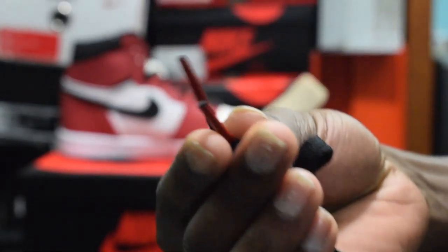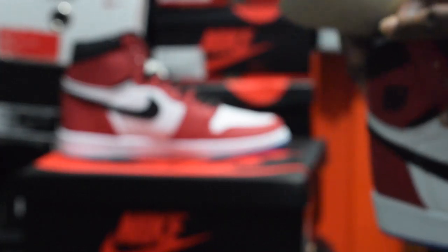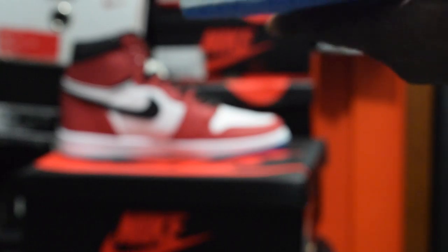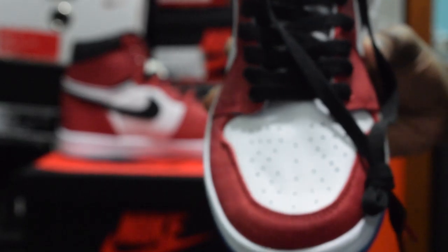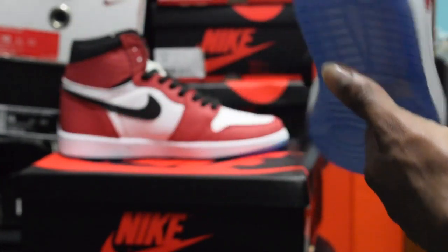Another thing I forgot to mention: it has red aglets. For those of you that don't know, an aglet is the tip of a shoelace — it makes the shoe more unique. These are Jordan 1s, so they fit true to size, so I definitely recommend if you wear a size 10, get the size 10. Of course these shoes are going to crease easily because of the leather, but because it's tumble leather, if it creases it's not going to look bad. And with Jordan 1s, the more you crease it, the more it builds character.